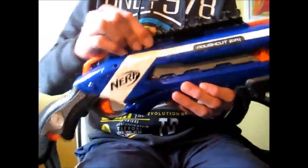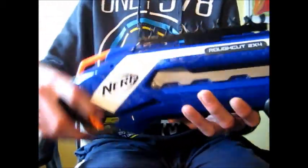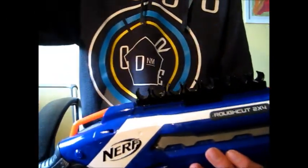All right, as you can see, it's really sturdy. It doesn't go to the other side or back. It's just amazing.